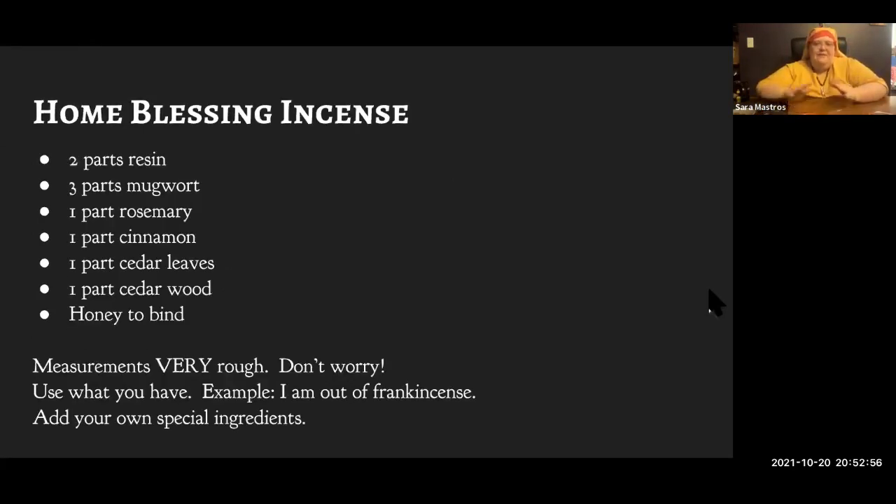This is the recipe for the incense we're going to make today. Incense — lighting things on fire — is not a subtle art; exact proportions are very rough and you can substitute for whatever you have. For example: I wrote this recipe for frankincense, and then approximately two hours ago I discovered I'm completely out. We're actually using pine resin instead. One of the reasons I picked this recipe is that we're moving in my house, so I'm actually making this for me. Let me stop sharing the slides and walk you through actually making it. Can you guys see my hands and my desk?